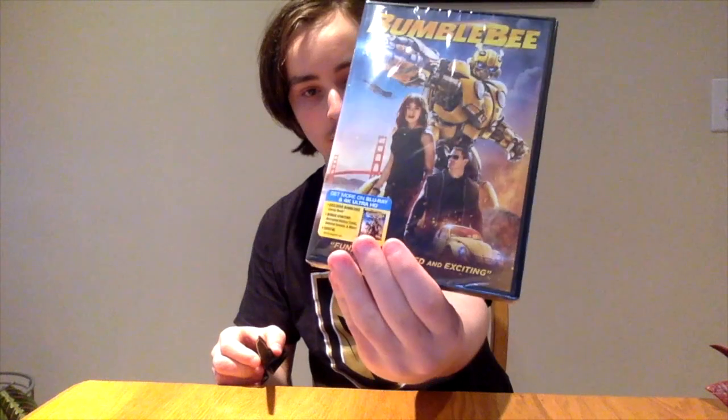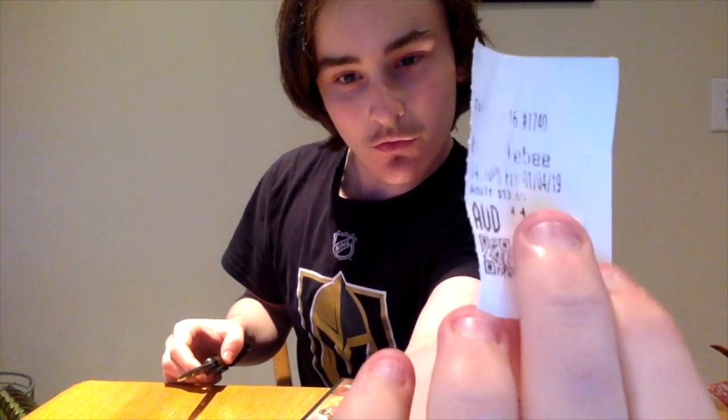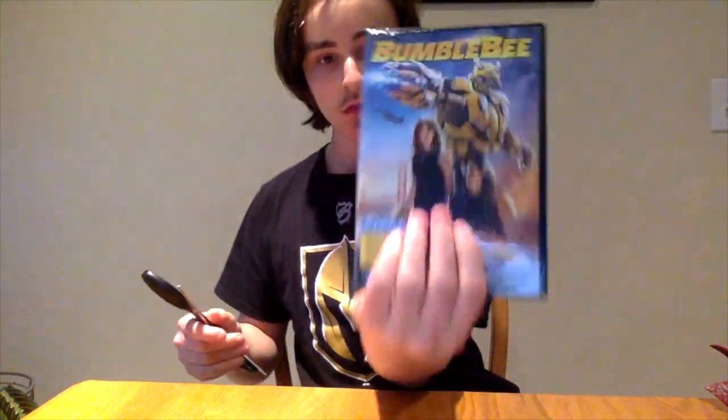The first thing I have is the newly released on DVD and Blu-ray Bumblebee movie. I saw the movie January 4th, as you can see that's a little faded out. This is just a normal DVD, got it at Walmart yesterday. This movie is a great movie — it's totally different than the other Michael Bay movies.